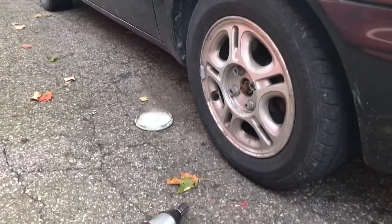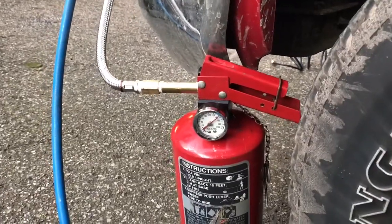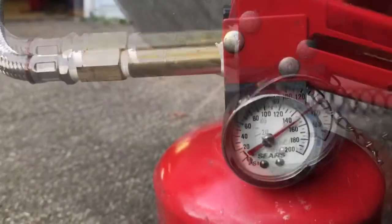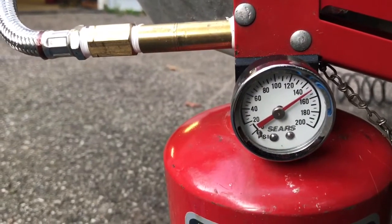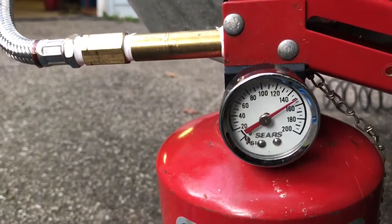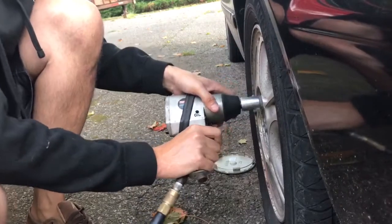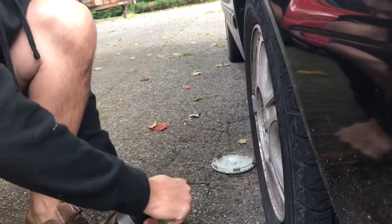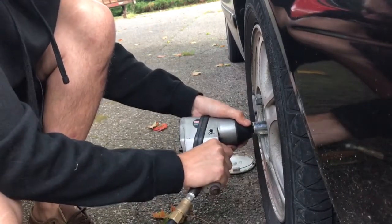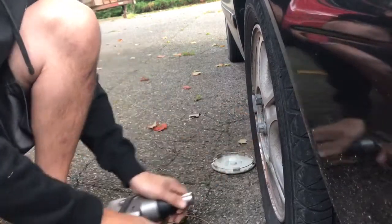Okay, now for the question that's on everyone's mind: will it bust lug nuts loose? Let's find out. We're at about 140–150 PSI right now — I'm going to wait until it hits about 160. Alright, we're at 160. Got that one — let's try this one. Yeah, it does bust the lug nuts loose.